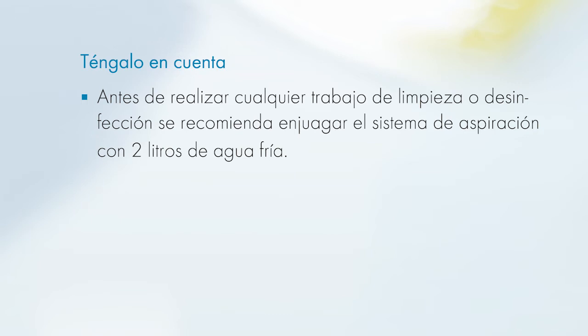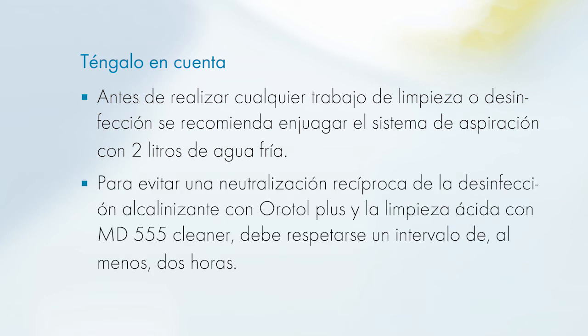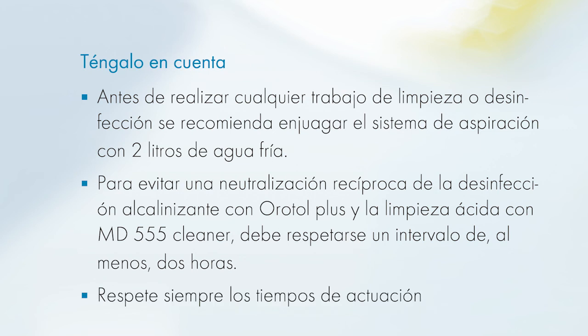Please note: we recommend rinsing the suction system with 2 litres of cold water prior to the cleaning or disinfection. A time interval of at least 2 hours must be observed in order to prevent a mutual neutralisation of the alkaline reacting disinfection with OroTol Plus and the acidic cleaning with MD555 Cleaner. Please observe the exposure times at all times.